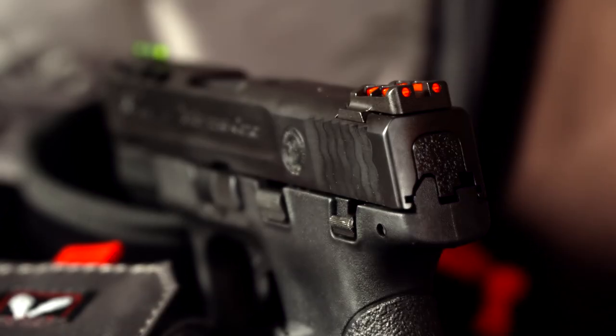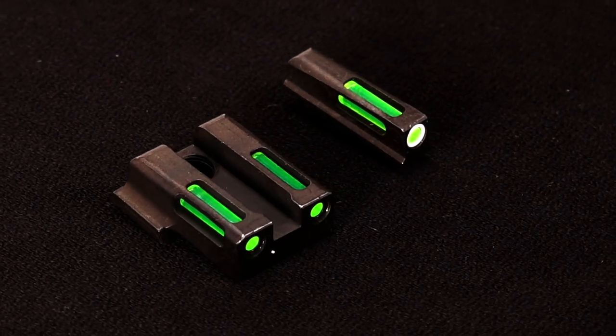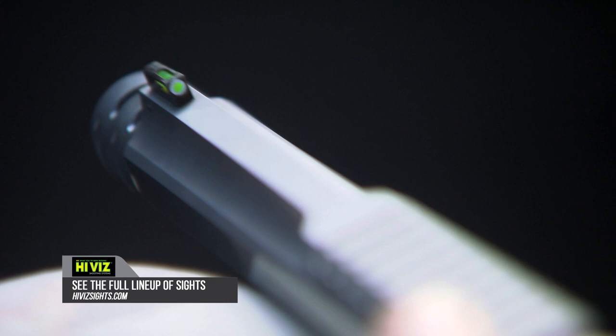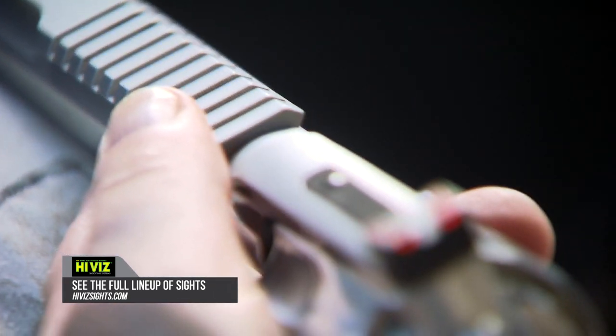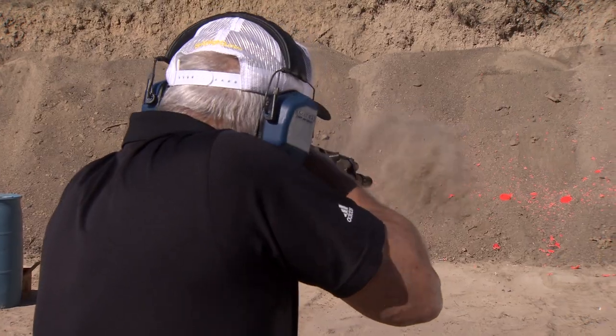Recreational shooting, self-defense, personal carry, law enforcement — and then into tritium sights. We have a complete line, and that goes for a lot of applications, both handgun, shotgun, and rifle. There's no part of the shooting industry that we don't offer something for or we're not involved in.